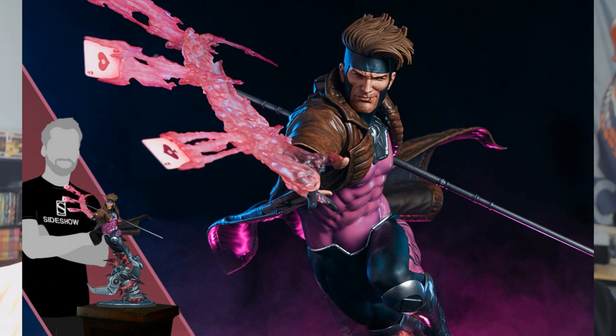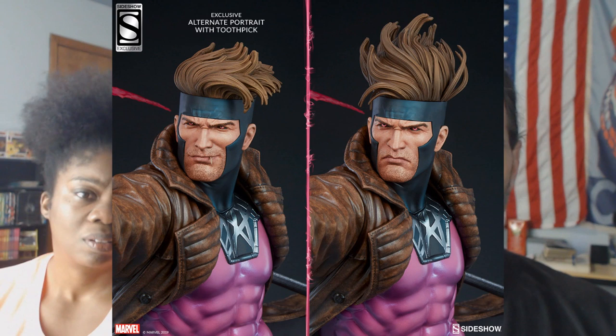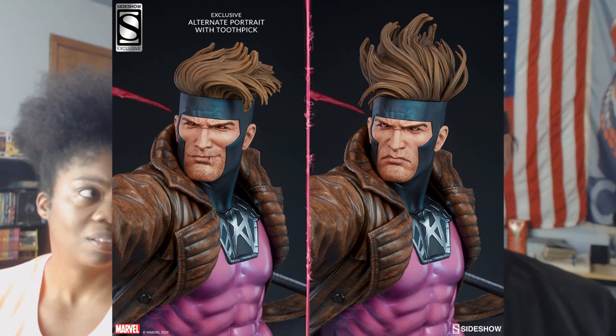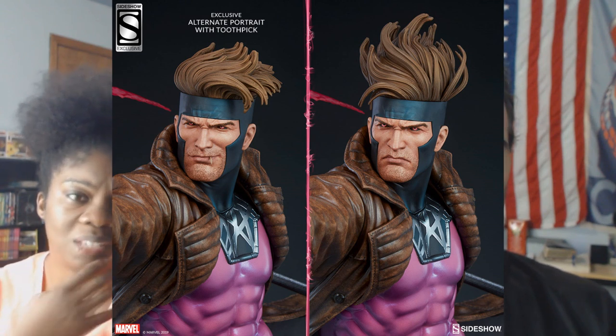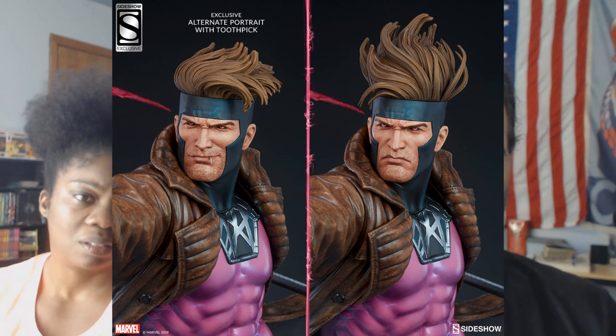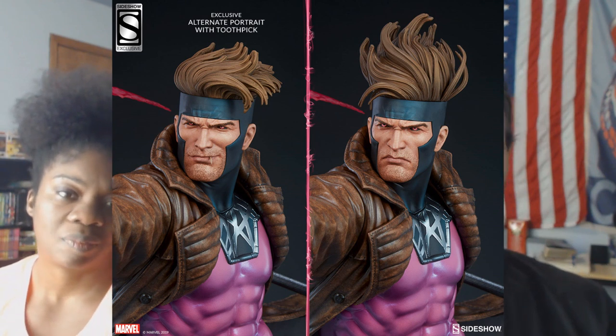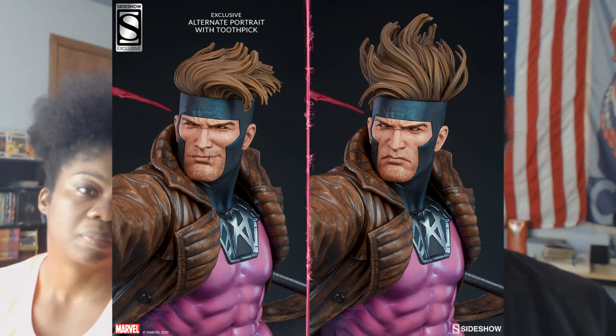Gambit from the X-Men — throwing his energy cards. He can charge anything he holds and throw it and it'll explode; he likes to throw cards. This statue is $685. For $15 more you can get two portraits, but no accessories at $700. The alternate portrait has him with a toothpick in his mouth.